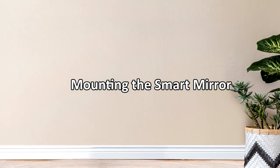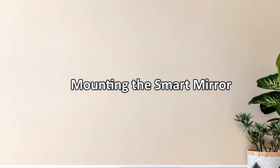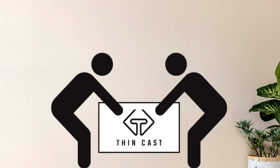This tutorial will show you how to mount the smart mirror. Be sure to have a second person available if you need assistance with lifting or holding the smart mirror.